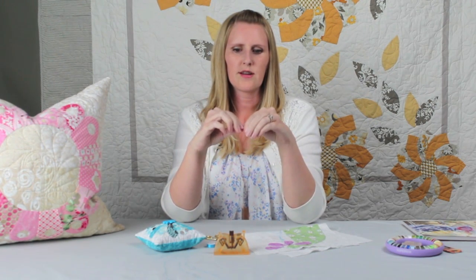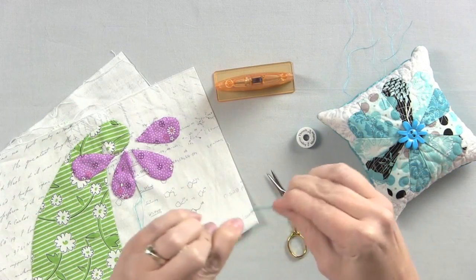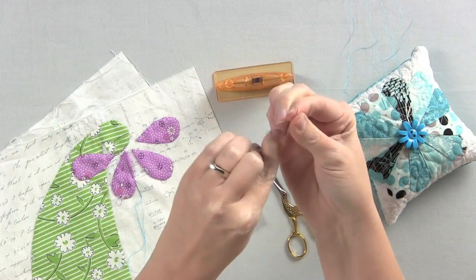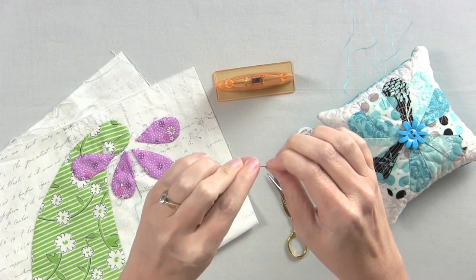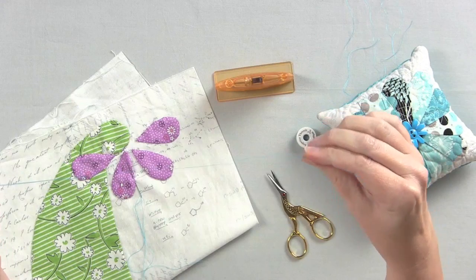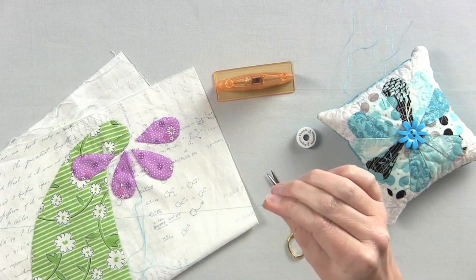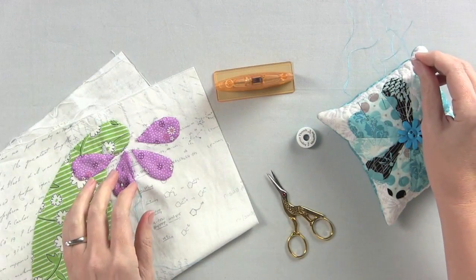Pull that short end down so it becomes the long end. To put a knot in your thread: take the cut end and bring it up parallel to your needle. Grab it with your right hand and wrap this loose end around the needle three or four times. Then pull it down, grab it, hold this side of the needle with your left hand, and just pull. You should get a perfect knot every time.